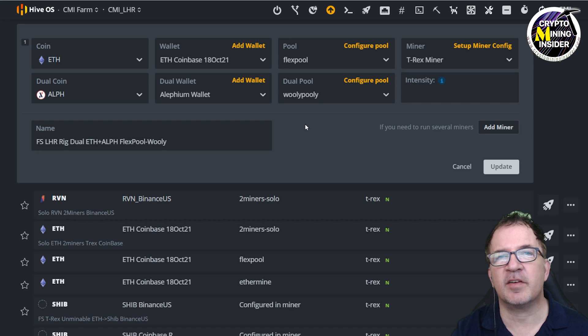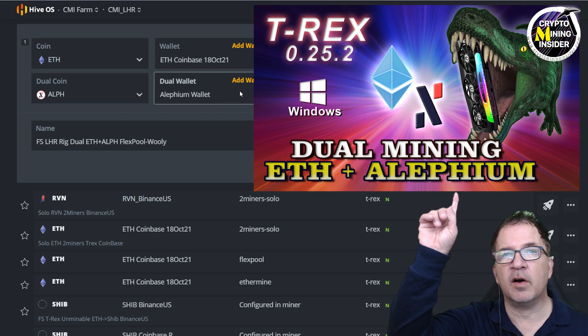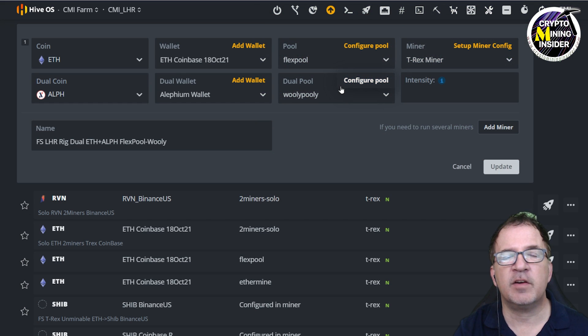If you're new to dual coin mining, it's very easy to set up in Hive OS. I've created a new flight sheet with my Ethereum wallet, mining on Flexpool, with T-Rex specified as the miner. There's a dual coin option which I've set to Alethium — you'll need an Alethium wallet for this. We already have a video on mining Alethium with T-Rex that covers how to create an Alethium wallet, so definitely check that out. Once you have your dual coin wallet, you just choose your mining pool.